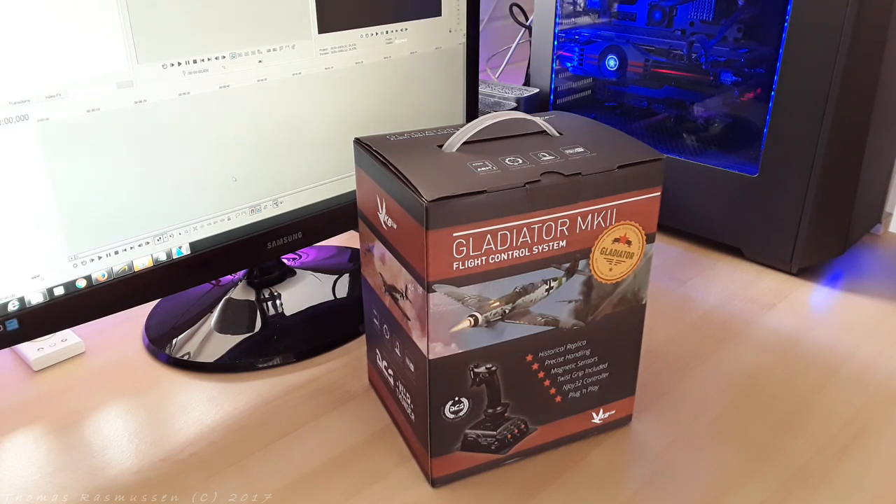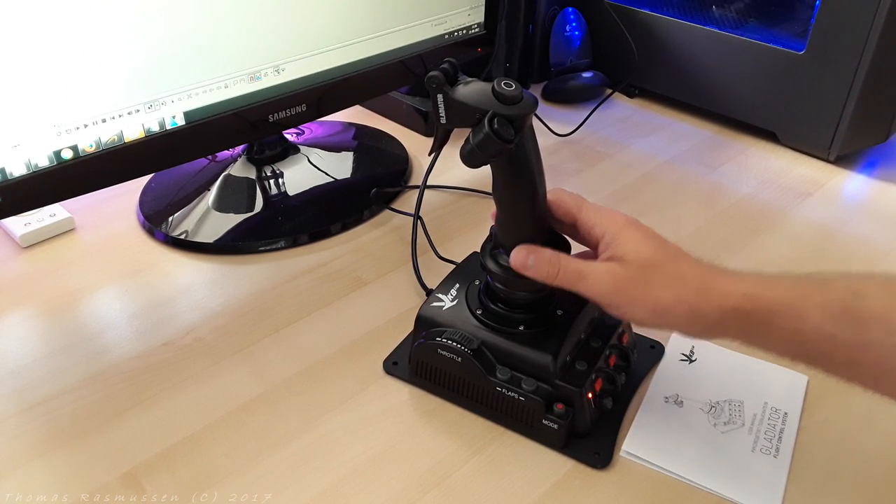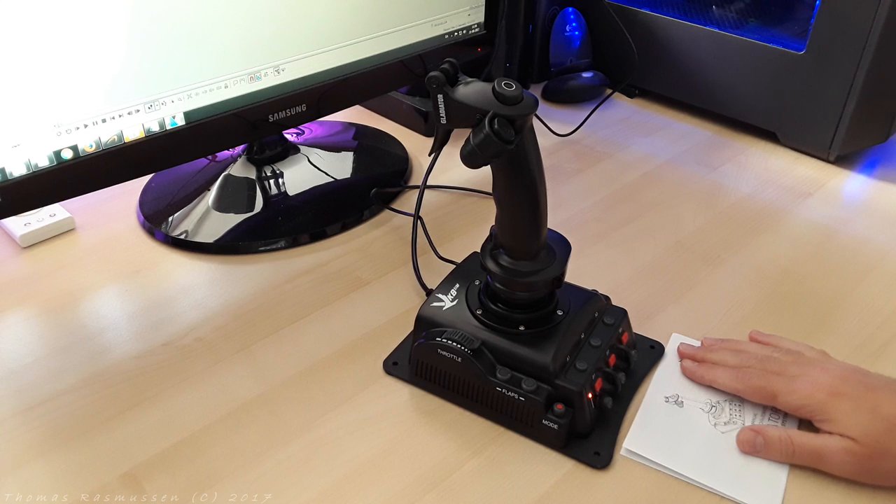This is the box containing the joystick. Let's see what's in the box. We have the actual joystick — what a surprise — and a quick installation guide.